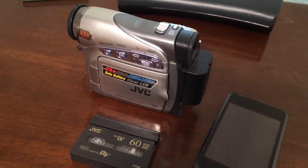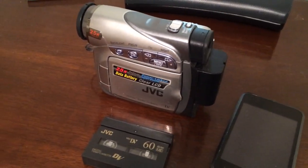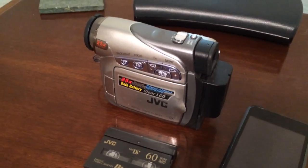How you doing kids? This is Grandpa here, and I wanted to tell you about some old antique technology that I had laying around the house. Because, you know, all you kids nowadays, you guys all got video cameras on your phones.